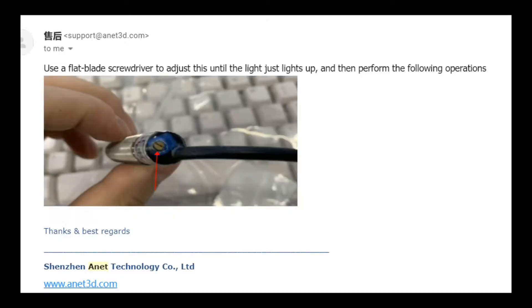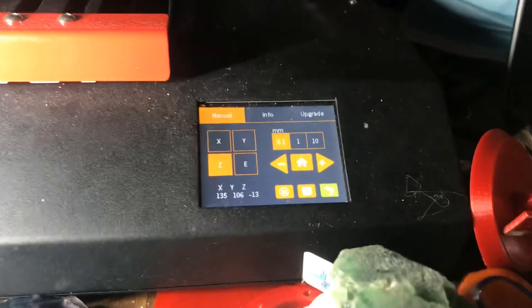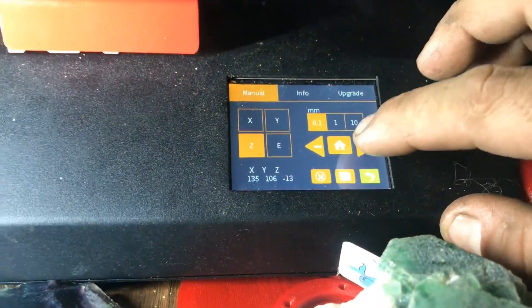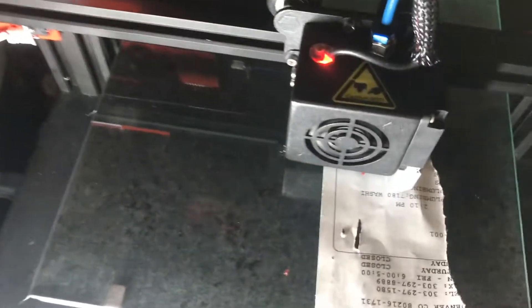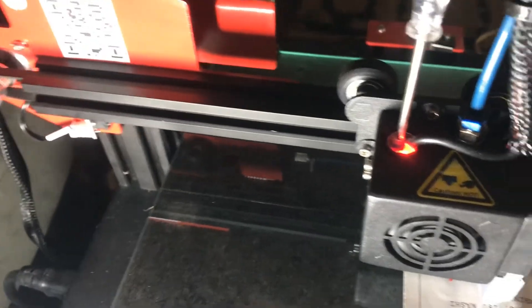Props to the Anet troubleshooting team — they were able to figure it out after a single email. Their email says to use a flat blade screwdriver to adjust this until the light just lights up. Now that it's where it should be according to Anet, we use our trusty blade screwdriver.